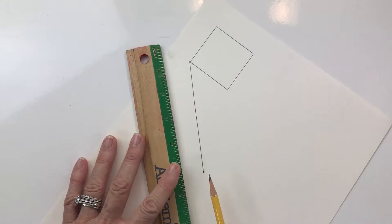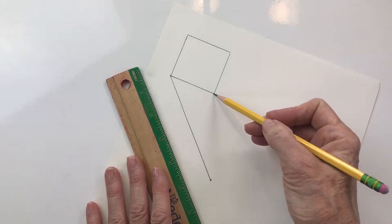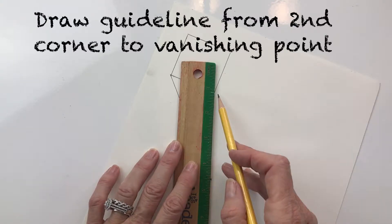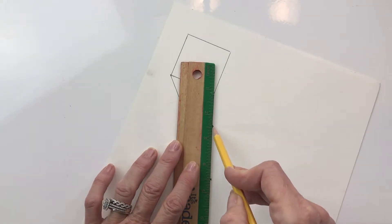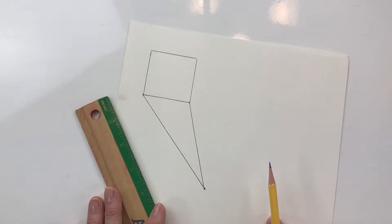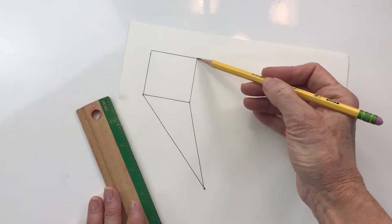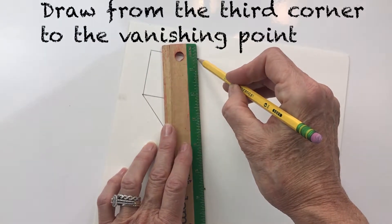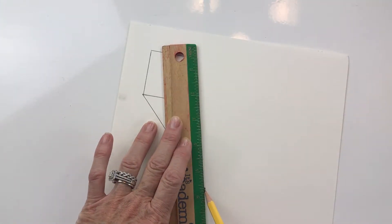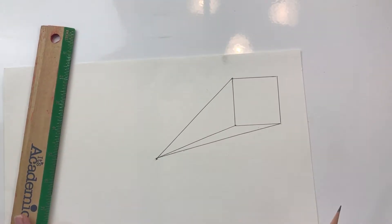There's my first guideline. The second guideline goes from this corner to the vanishing point — lining it up here and here, I start at the corner and draw to my vanishing point. And you may be guessing where my third line goes — right there, from this corner to my vanishing point. In this kind of drawing it has to be very exact for it to look good, so we use the ruler and make all the lines nice and straight. There's the beginning of my one-point perspective cube.